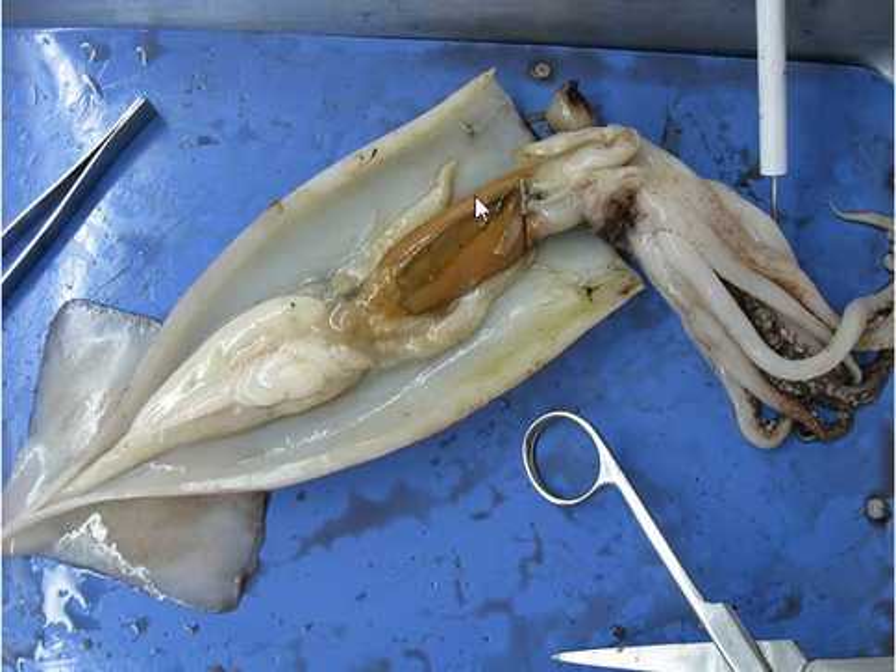The liver is reddish-orange. The water jet is around here, I think. The esophagus — I already took it out, but you can't really see it. This is the beak, and the esophagus follows from here, but right now it's covered. Anyway, that's the esophagus.